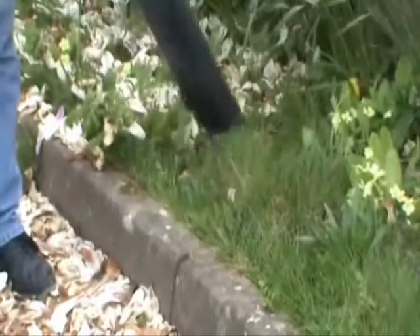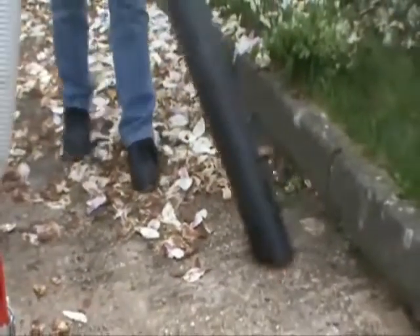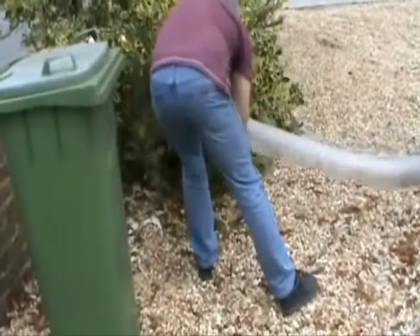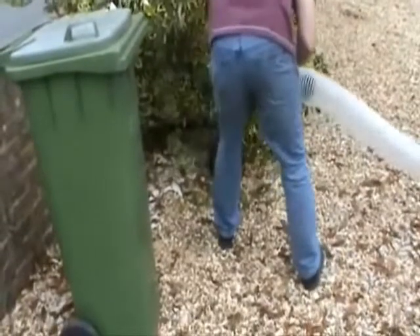These machines are also ideal for picking up leaves and debris from flower beds and hard surfaces without damaging the plants. By turning the engine revs down, you can reduce the suction, making it ideal for picking up leaves and debris from gravelled surfaces without removing the gravel.